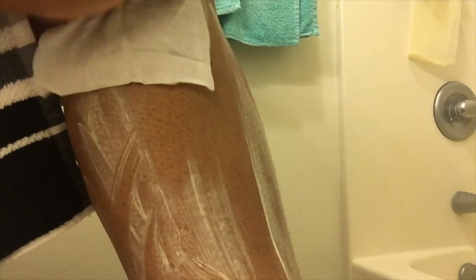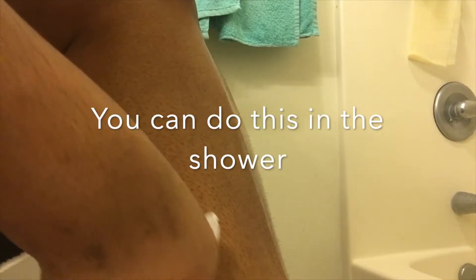Then usually by then it'll be about 10 minutes. I use a washcloth — but since I wasn't actually shaving in this video I used a flush wipe — to wipe off the Nair. It should come right off and leave you with baby-smooth skin.